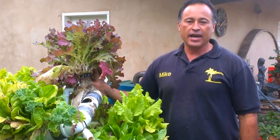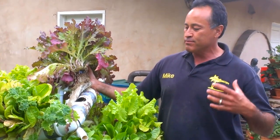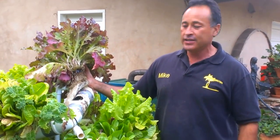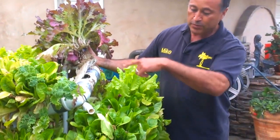Hey, Mike with Enviroscape LA. I was playing around last month and I thought I'm going to create something fun and exciting. So I came up with this thing that I call the pyramid garden because it's kind of shaped like a little pyramid.